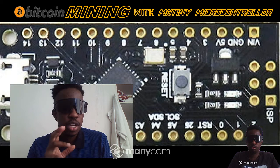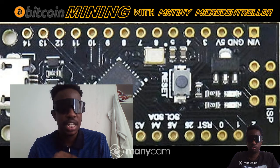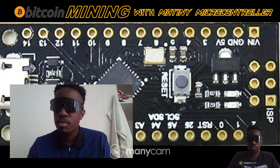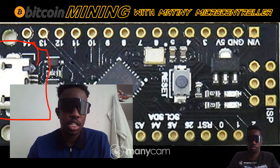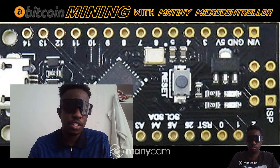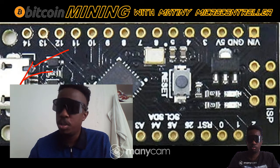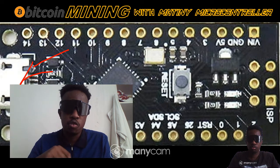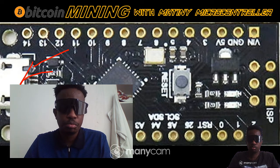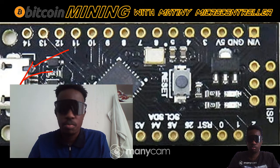If you have your Arduino IDE and your AVR miner installed on your computer, you basically connect your microcontroller — this one right here — using this USB port to your computer. Then you input your Arduino mining software into this particular microcontroller and start mining from it.